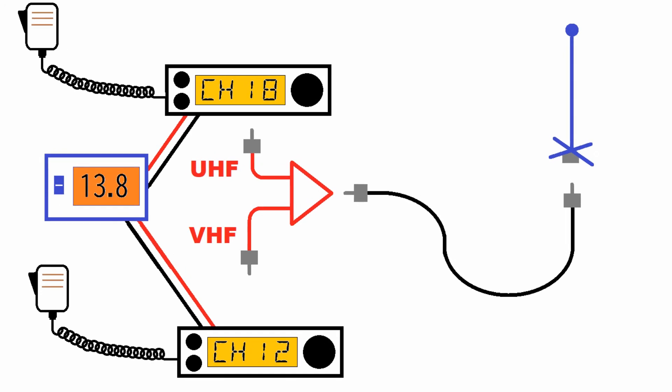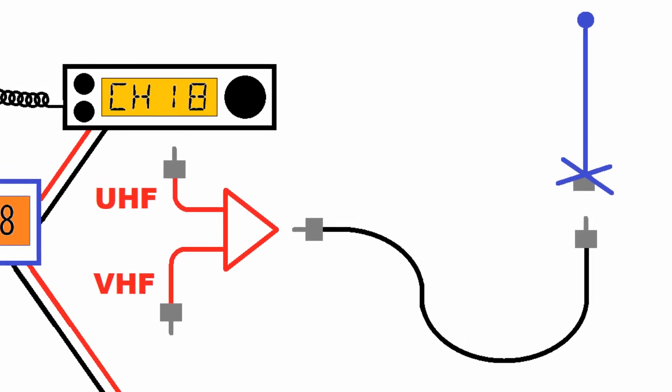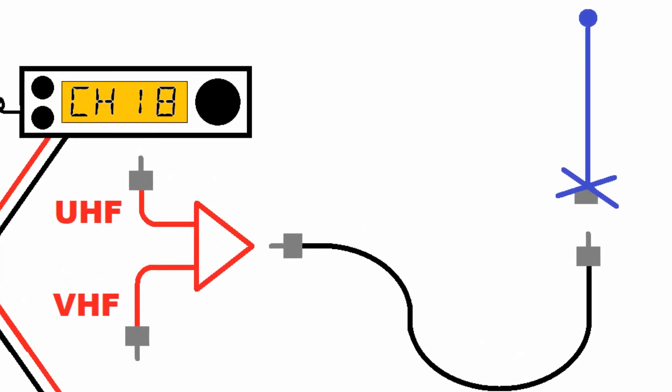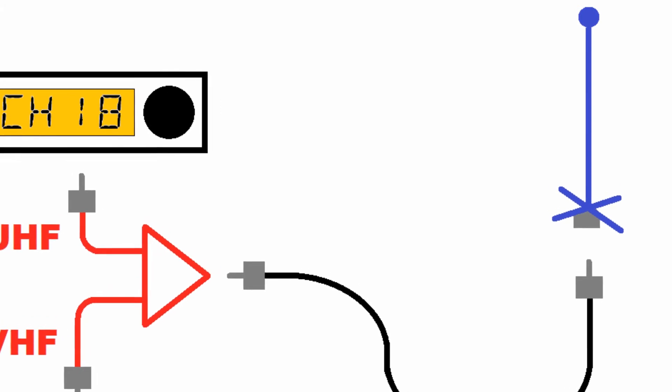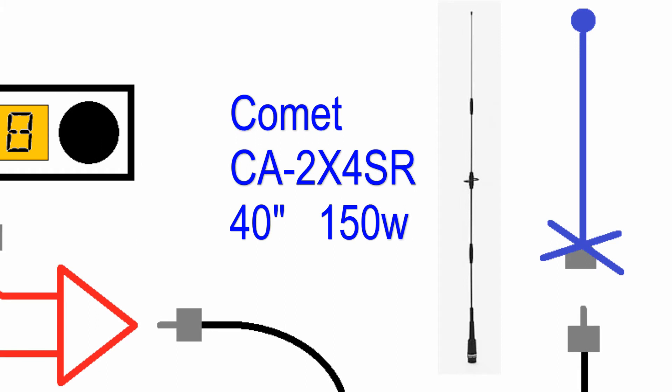So you have to be a little cautious on the antenna that you pick. Because these radios transmit at higher than 50 watts, you have to make sure your antenna is rated for that. If you are going to do a dual-band UHF/VHF, I suggest the Comet CA-2X4SR — SR means search and rescue. This is a wide-band antenna that covers land mobile and ham radio frequencies. It's 40 inches long, has a fold-over feature, and can take 150 watts.